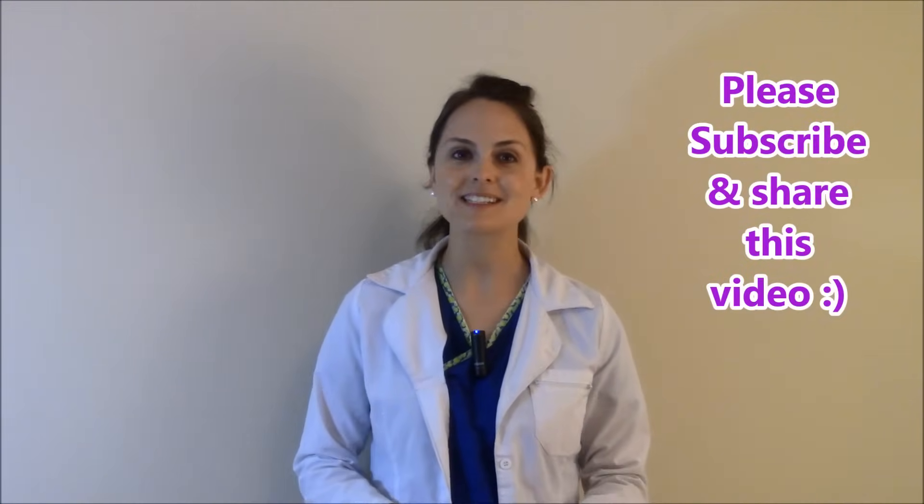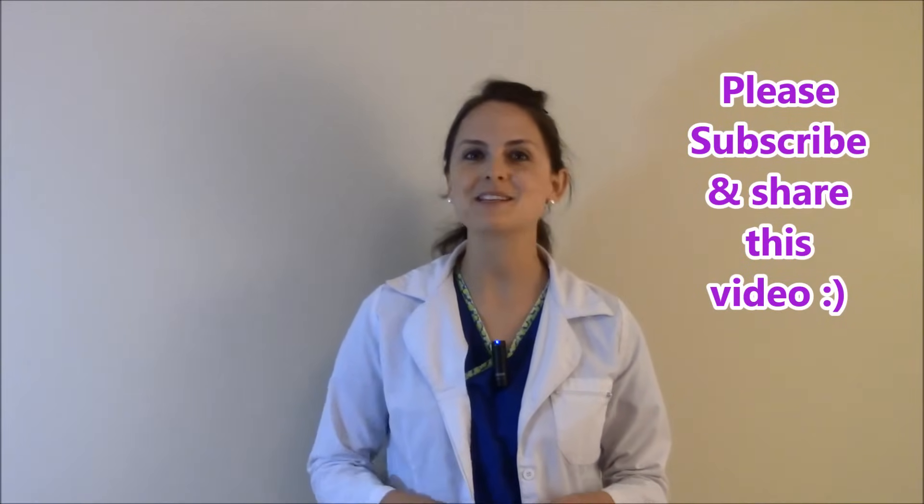So that is how you check the deep tendon reflexes. Please be sure to check out my other nursing skill videos and consider subscribing to this YouTube channel. Thank you so much for watching.